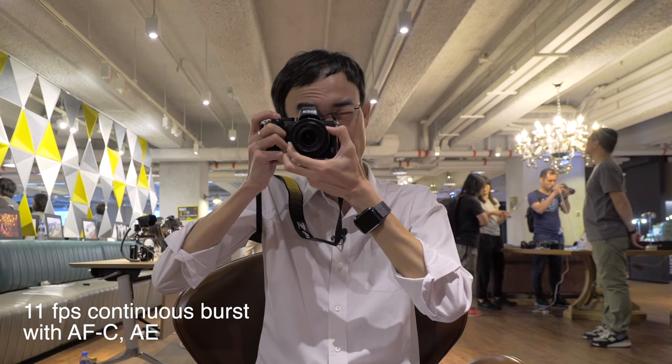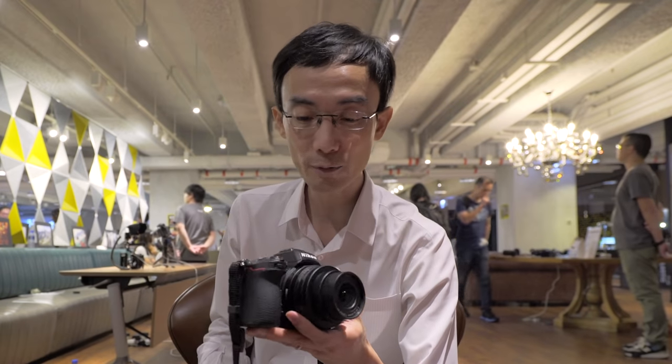It shoots at 11fps, and of course it shoots 4K at 30p using the whole width of the sensor. Everything sounds very modern — that's what you expect from an APS-C mirrorless camera these days.